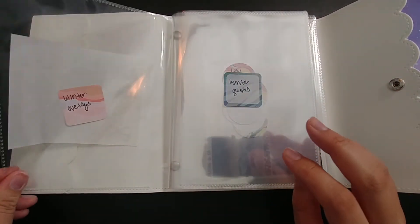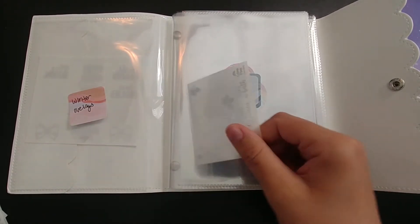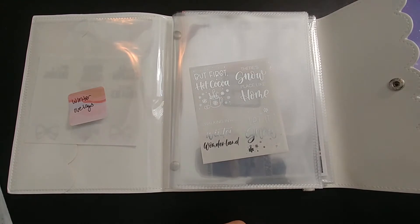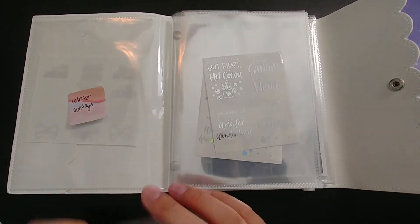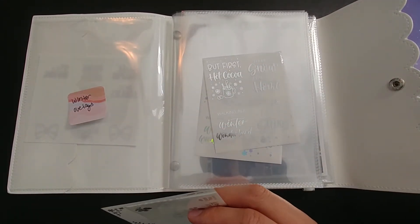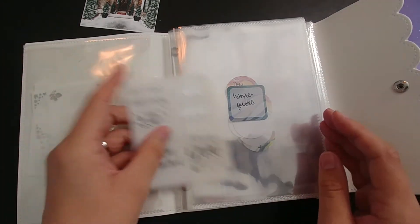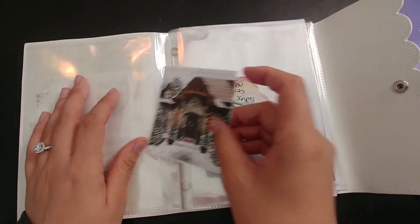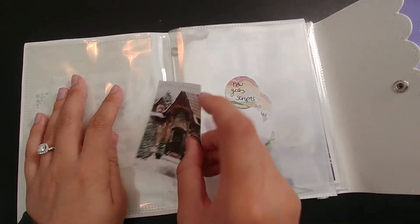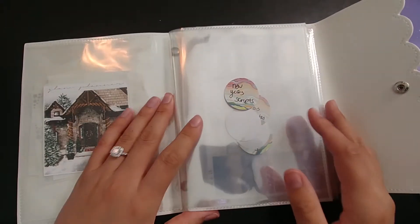I'm not going to separate by foil just because I don't have that many items — if I did separate them it would take up the entire album and I wouldn't have room for the kits. So: winter themed foil, winter themed overlays — I'm counting a winter quote and a cabin-type double box as overlays — and then winter quotes. There's really only one or two sheets in each of these, which is totally fine. Now I have a nice place to store things as I get new ones.